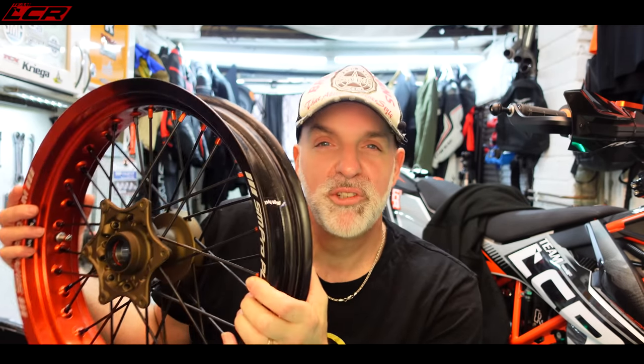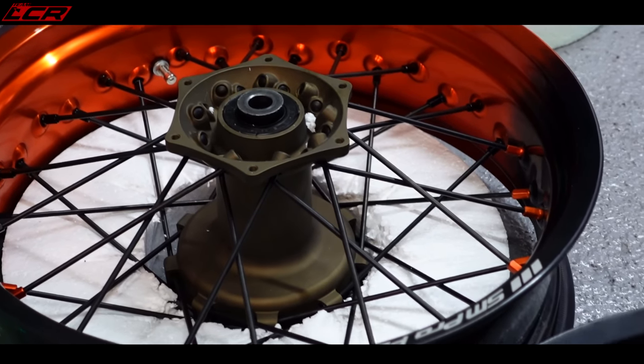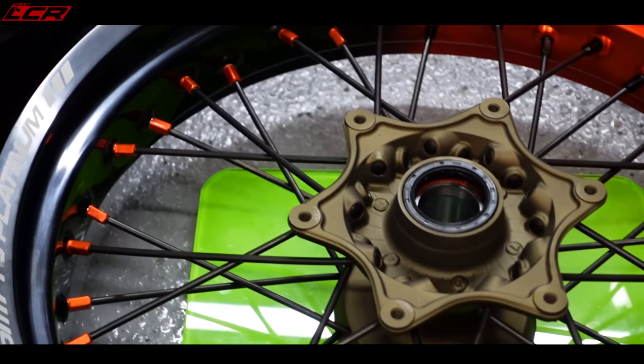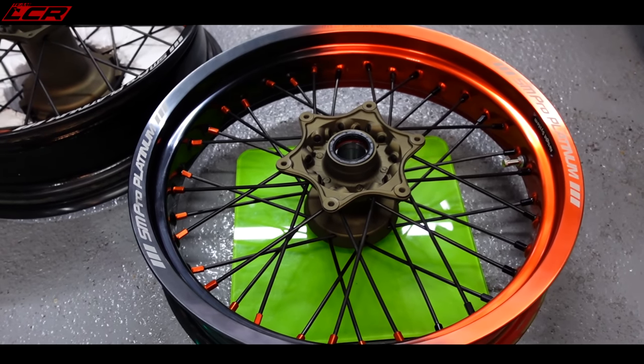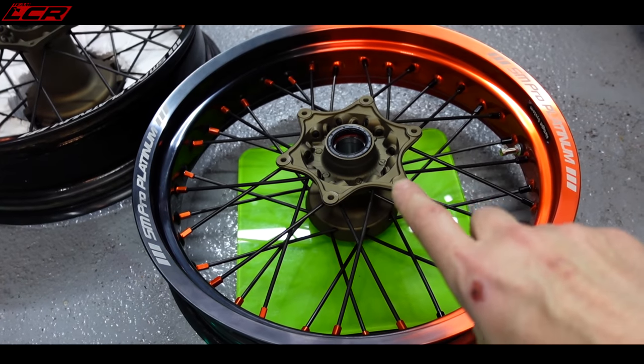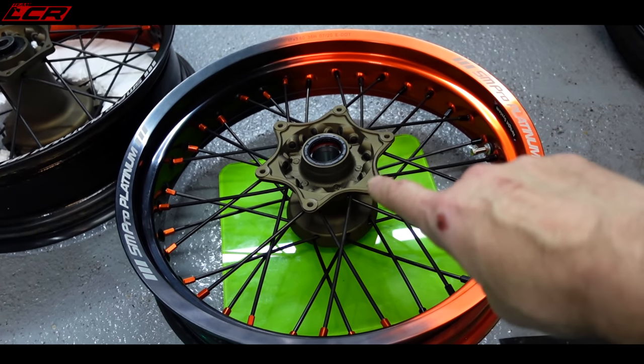I've weighed the standard wheels and I'm going to weigh the SM Pro wheels to see what the weight difference is — whether these are heavier or lighter than the stock wheels. What do you reckon Mavis, heavier or lighter? Because these are probably stronger — they've got bigger, thick, heavy-duty spokes. These wheels actually use the standard SMCR hubs because SM Pro don't make a hub for the 690.